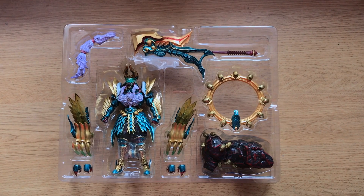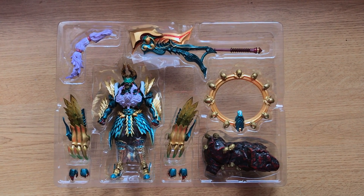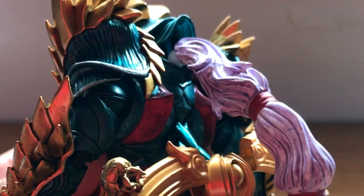Opening the box, you get the figure, two pairs of hands, two claws, an axe, a rock base, and two other pieces which you'll need to attach to the backside of the figure to complete its look.